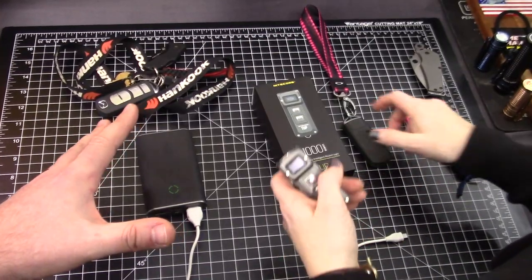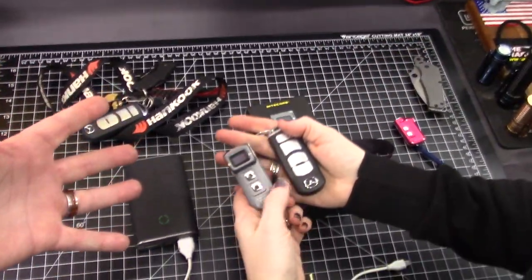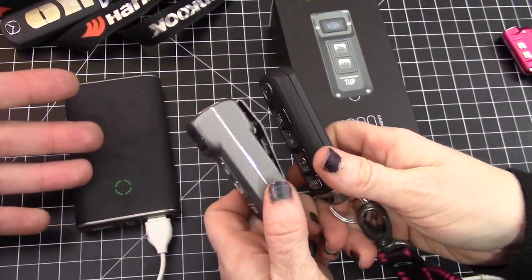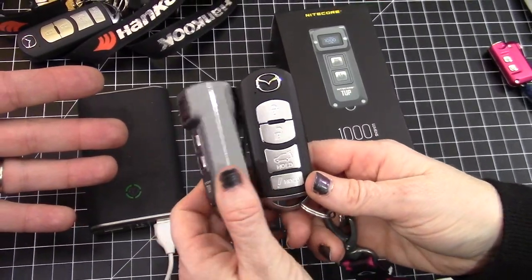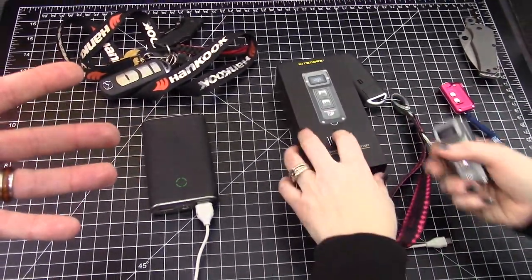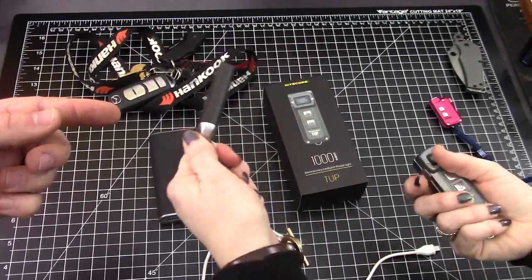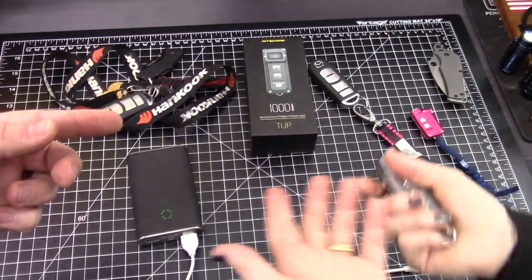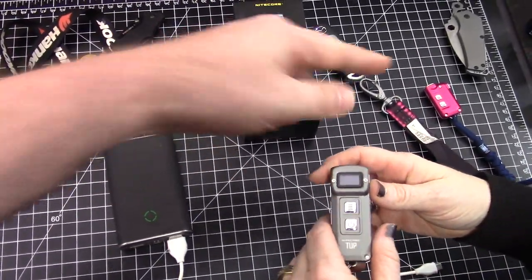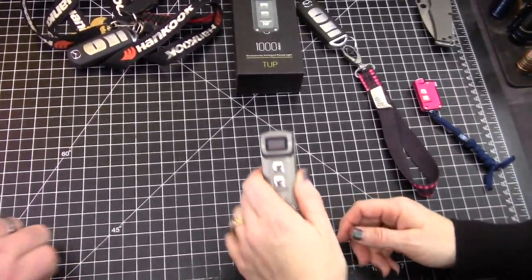For size reference, most people with modern cars — if you've got some type of modern key fob — it's about the same size. It's very similar. You're used to carrying it, and half the time you don't even need to pull it out of your pocket because you just push the buttons. So what are you getting over, say, the Nitecore Tini or an Olight or any other keychain light?